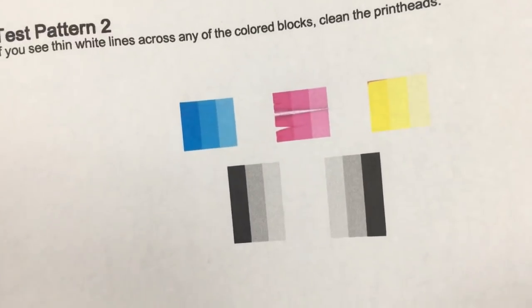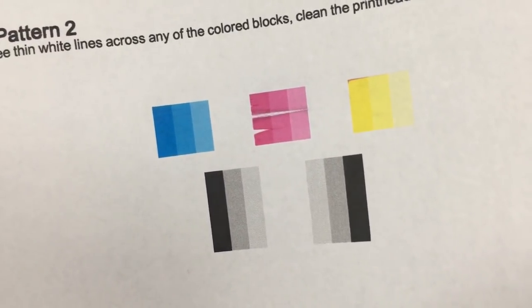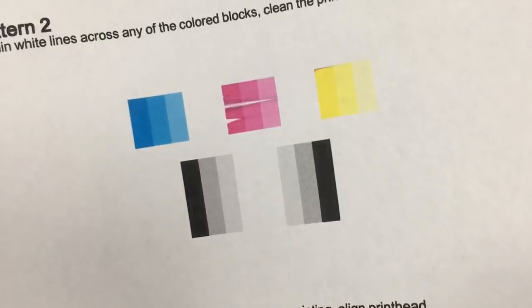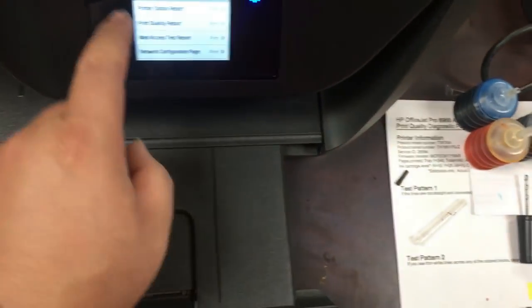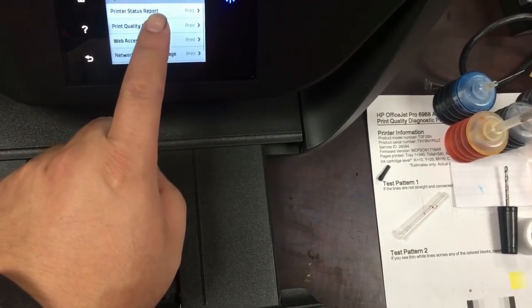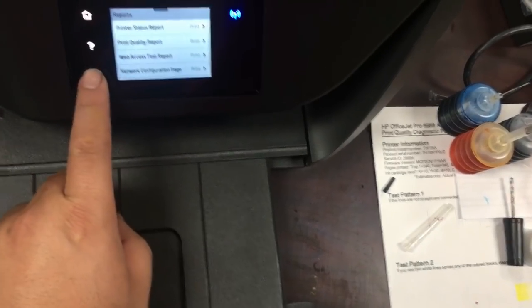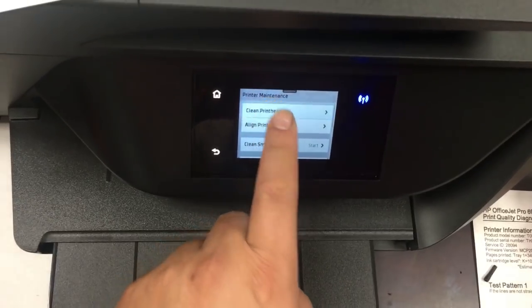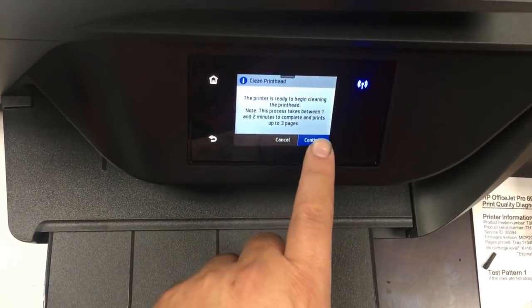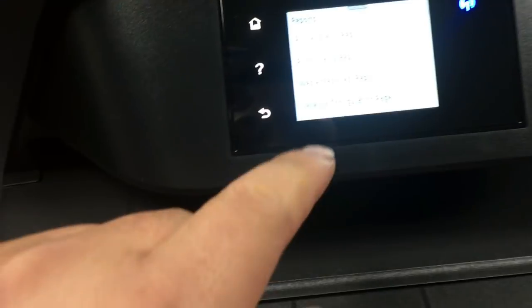The first page looks decent. However, do not trust the first page after a refill. There may be old ink left in the printhead and air bubbles sandwiched between the old and new ink, so the first page was printed with all that ink. Our suspicion was confirmed — after the first page, the black printhead is clogged by a massive air bubble. The black color is missing from the printout.